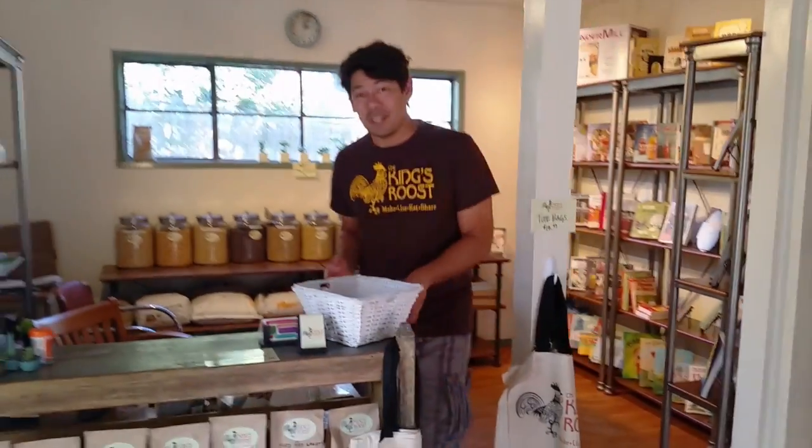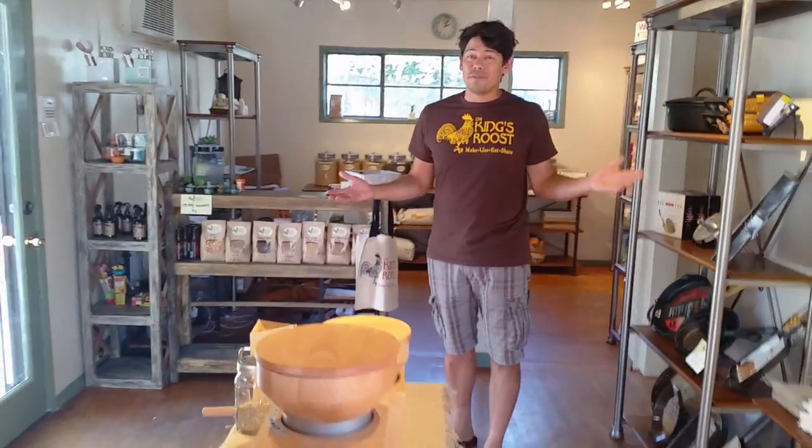Hi everyone, it's Roo with the King's Roost. As you can see, the store is finally open. We're located here at the corner of Fountain and Talmadge in Los Angeles. Come and visit us. We're open every day except Monday. Love to see you.